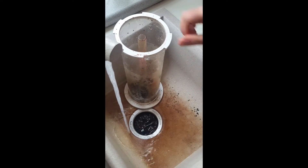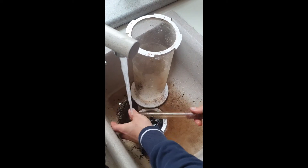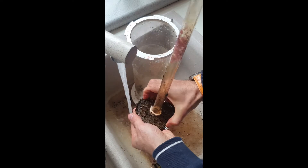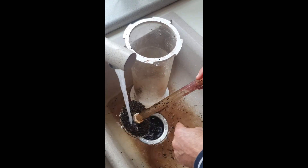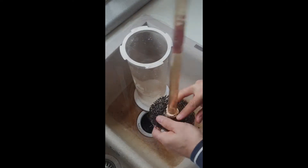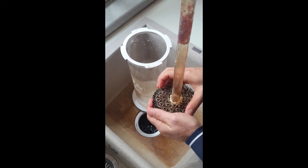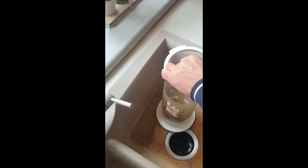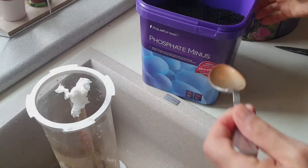The other sponge is here as well — same rule to clean it. I twist it, take the sponge, clean it, and that's all. I clean the sponge and put it back in the same place. Very easy.